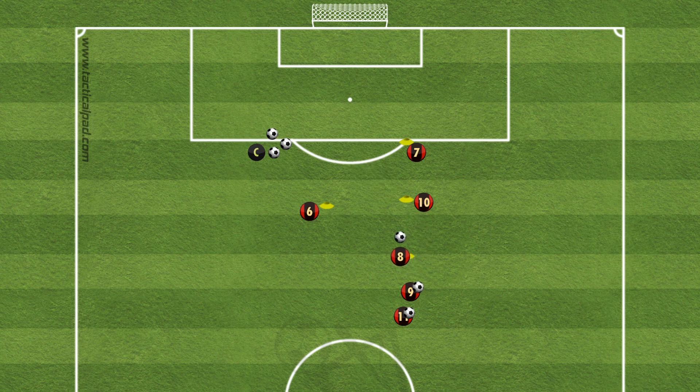8 will play into 10, 10 will balance it back, now 8 plays it down to 7, 7 plays it across to 6, 8 completes an overlapping run, and 6 plays it through to 8. When 8 crosses it, 7 and 6 will finish, and each player will rotate round, and each player has 2 attempts in the box.